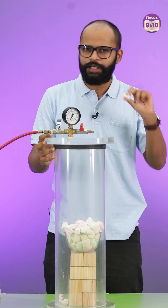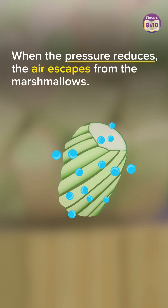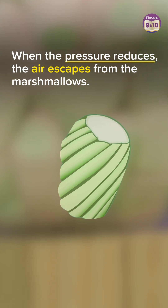Sweet little marshmallows are not a rigid object — they are squishy. They have air inside them, and when I suck the air from this chamber, I reduce the pressure and suck the air out of these marshmallows. And that's why they expand.